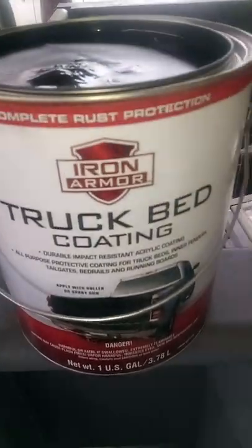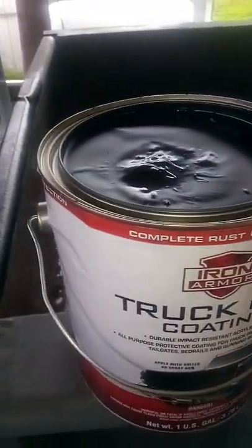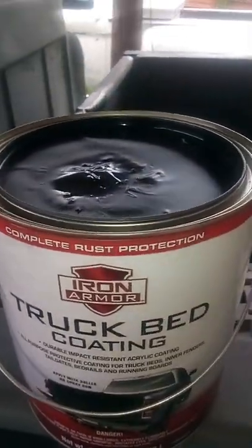It definitely gives you a better textured effect than Rust-Oleum does. Of course it's not completely dry yet, but it's definitely drying a lot faster than Rust-Oleum does. I'm going to start picking this Iron Armor over that Rust-Oleum from now on. They're about the same price — I got this at Harbor Freight. But it definitely gives me a better presentation and look that I'm going for versus the Rust-Oleum.